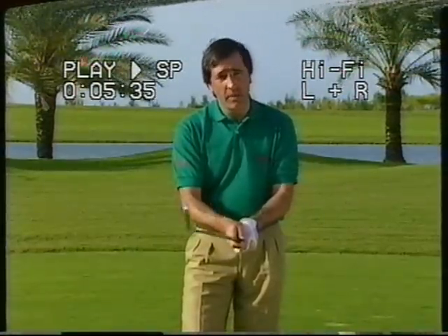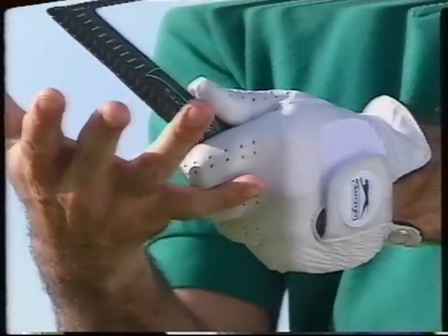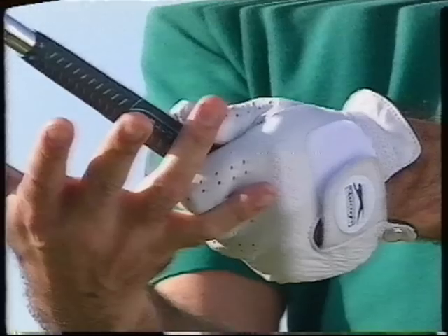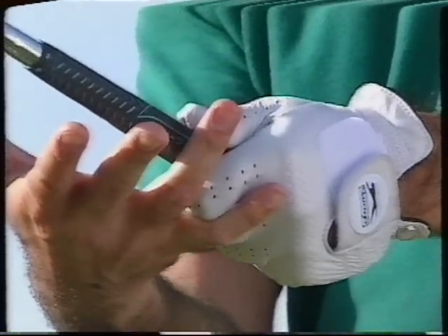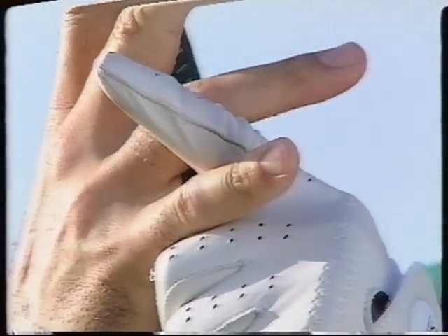You can choose either one, but make sure you have the right grip and you feel comfortable. The overlapping grip is the one I use — that's where your little finger goes on top of the index finger. With the interlocking grip, the little finger goes between the middle finger and the index finger.